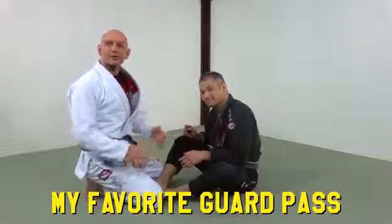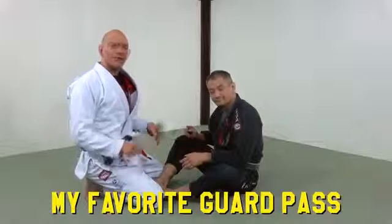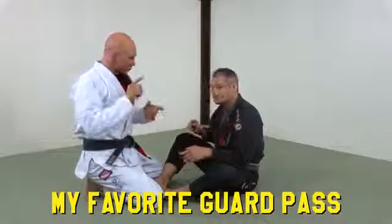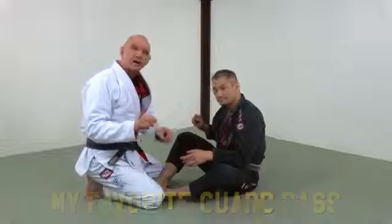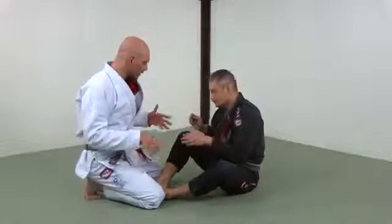Hey everyone, Stefan Kesting from Grapplers.com. Today I want to share my new favorite guard pass. I've been working on this for a couple of months. I'm going to show you the pass and then go into how to set it up, because that's just as important as doing the pass.